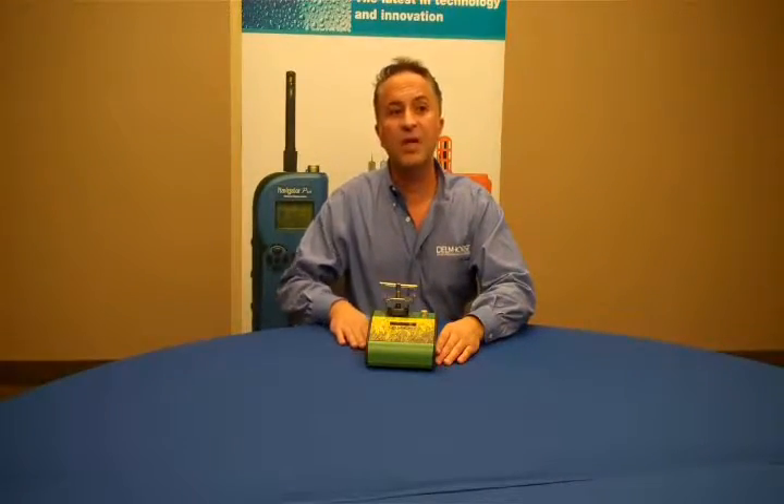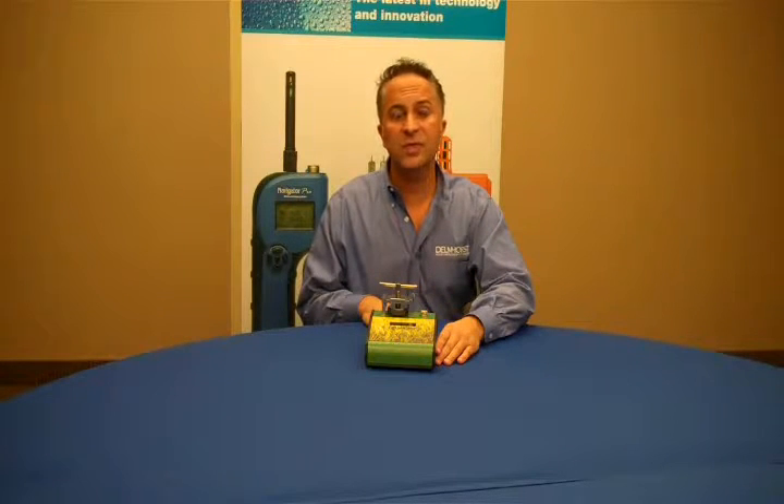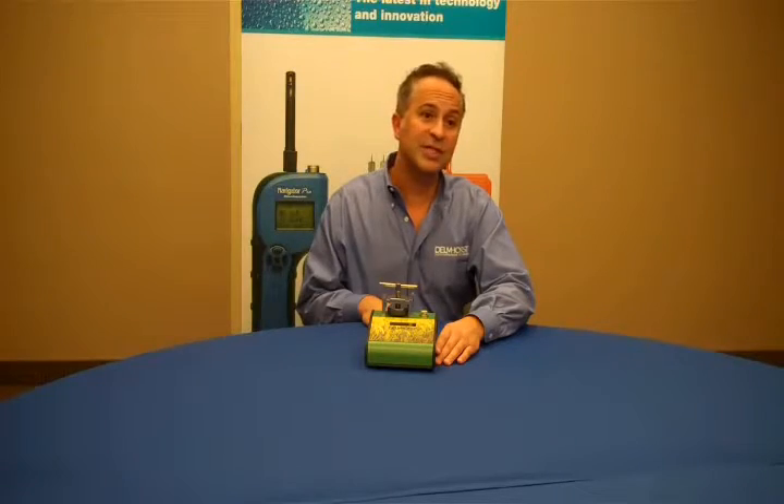The G7's accuracy and versatility make it invaluable for grain production, and its rugged construction ensures years of reliable use. With an experienced service team solely focused on your satisfaction, Delmhorst is the source for all your moisture monitoring needs.